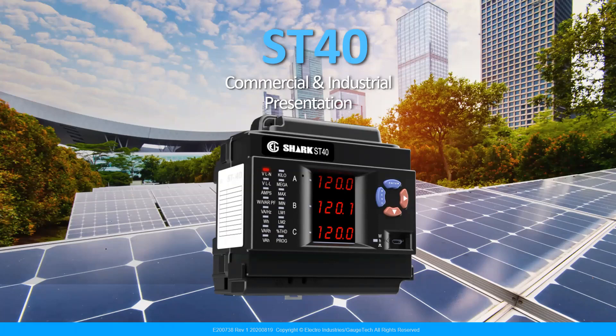Welcome, everyone. Thank you so much for joining us today on this webinar. My name is Farhana Chaudhary, and I'm an applications engineer with Electro Industries. Today, I'm going to be talking about our latest release in the Shark series of meters, which is the ST40.